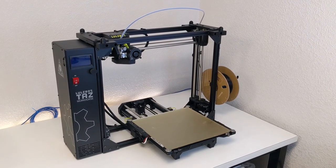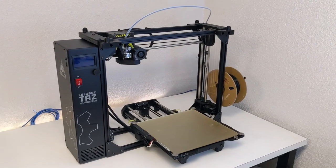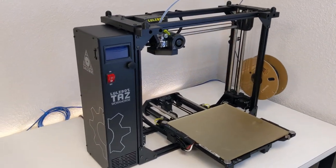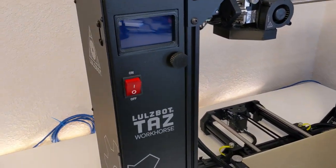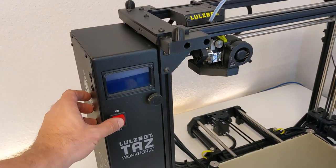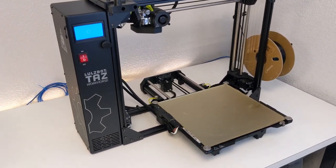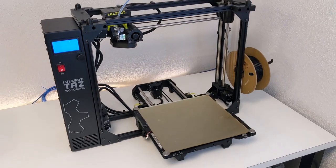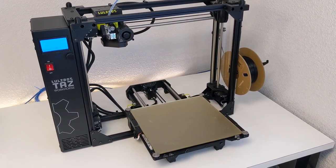This is the Lulzbot Taz Workhorse, and that name is well deserved. It's a filament-based 3D printer like those most people imagine when they picture a 3D printer. The Workhorse differs from other desktop printers in this class with its relatively large build volume and professional-grade print quality. It was this build volume and Lulzbot's commitment to modularity and open-source hardware that drove me to choose the Workhorse as my go-to printer.